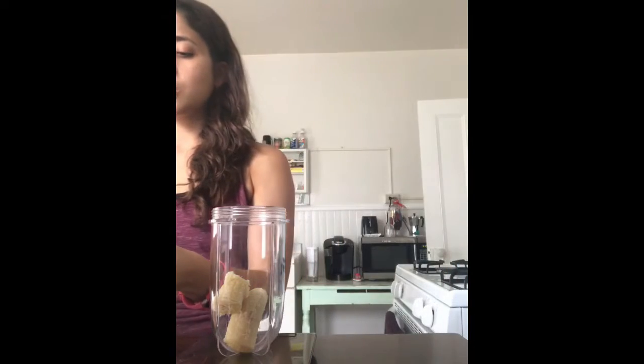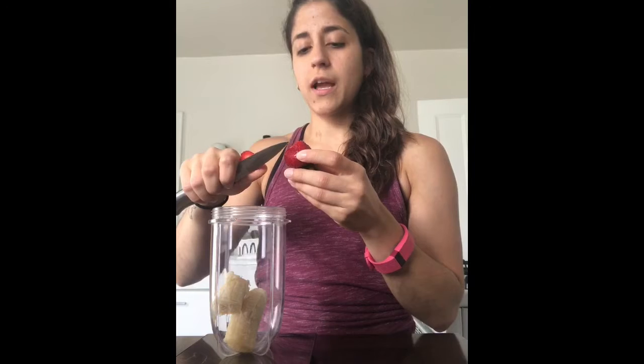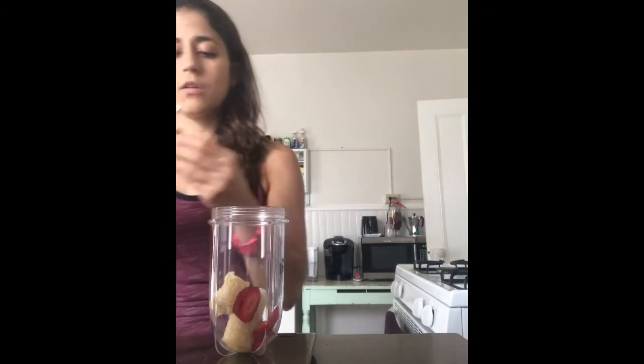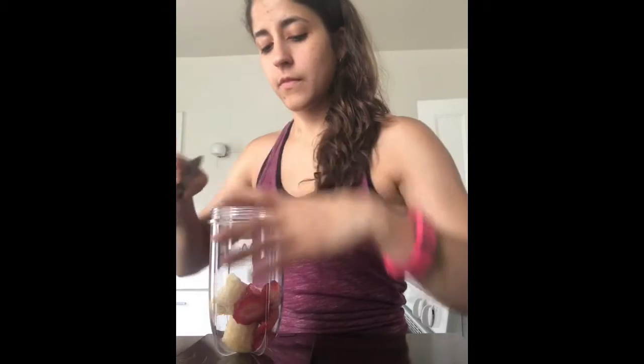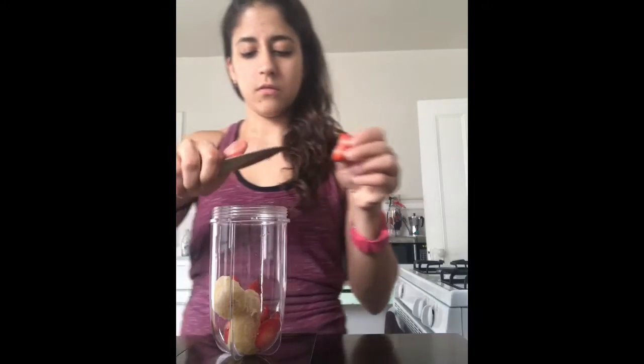I wasn't going to have strawberries but I didn't finish all of them this morning. I was going to have 70 grams but ended up only eating about 43 because I had a pretty big breakfast, so I'm just going to do 25 grams of strawberries now. I find that cutting the strawberry up helps it blend a little better and I don't get those weird chunks — I don't like that in my smoothies. And 25 grams on the dot again!